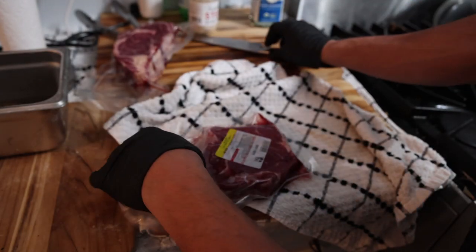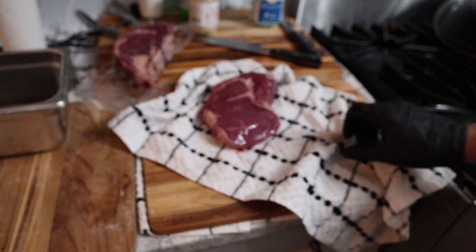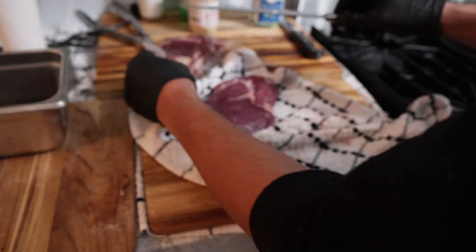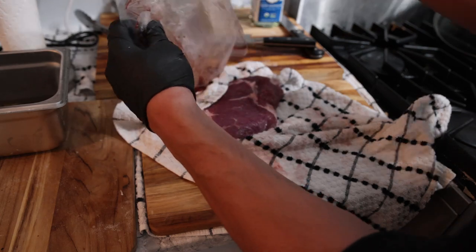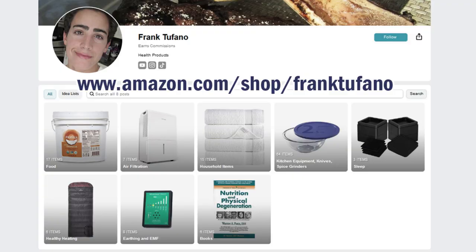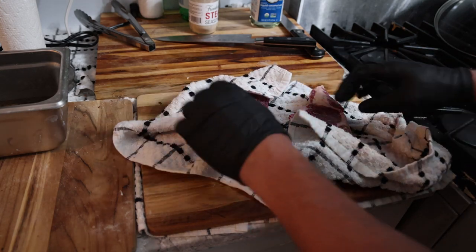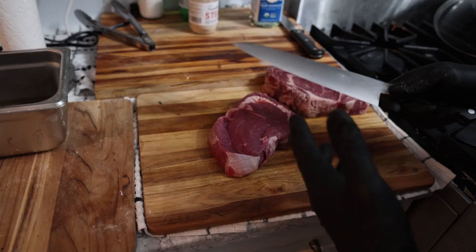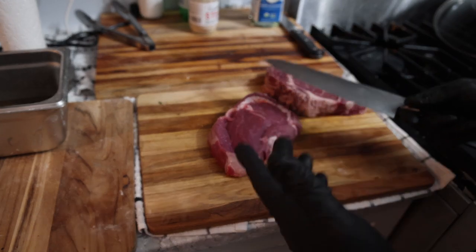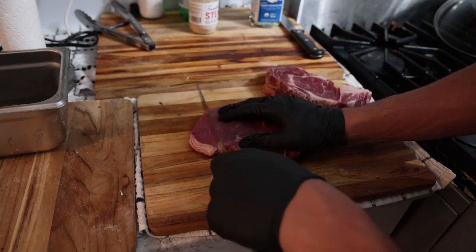Normally you'd get the sauté going and cut the steaks at the same time, but since I'm filming I can't multitask as easily. I like patting my steaks with a dry kitchen towel to get the moisture off the outside so the seasoning and everything else sticks better. These are kitchen towels from my Amazon shop — I run them through the washing machine with non-toxic detergent.